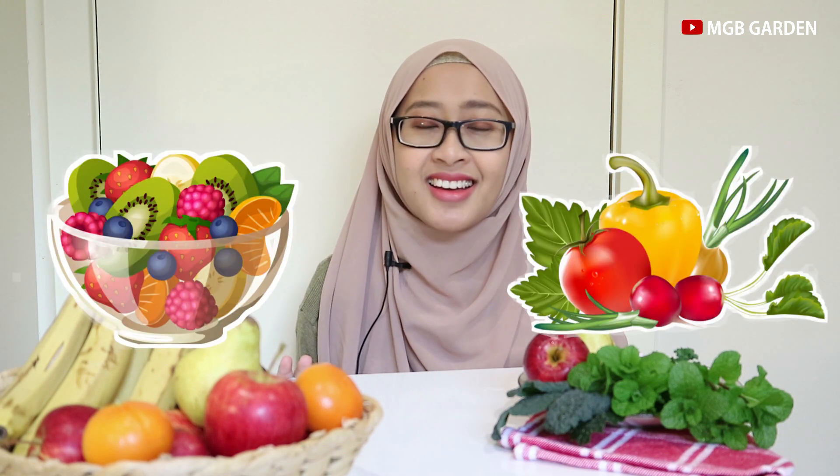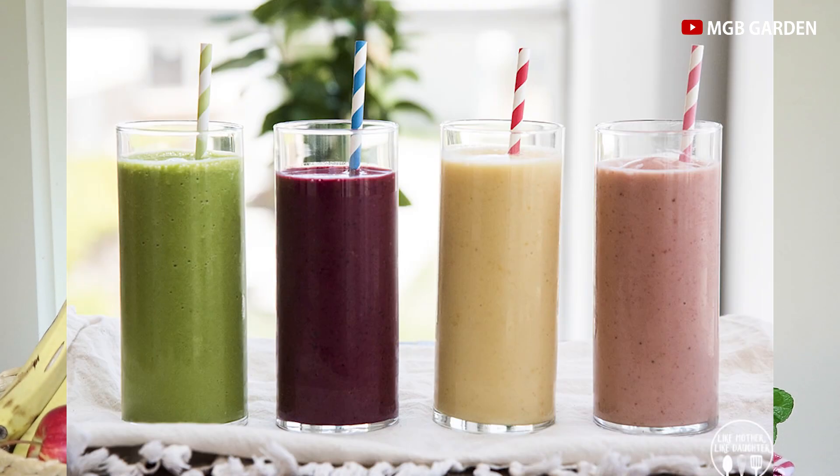Smoothies adalah minuman perpaduan antara sayur dan buah, atau mungkin bisa buah saja. Biasanya smoothies itu kalau dibandingkan dengan jus, dia lebih kental. Dan teksturnya itu seperti puree, seperti bubur bayi. Perbedaan dengan jus, smoothies itu tidak memakai gula. Smoothies biasanya dikonsumsi untuk orang-orang yang diet, tapi bukan hanya untuk orang diet saja — smoothies juga bisa dikonsumsi oleh semua orang tergantung bagaimana kita mengkombinasikannya. Kalau menurut saya, smoothies ada dua macam.